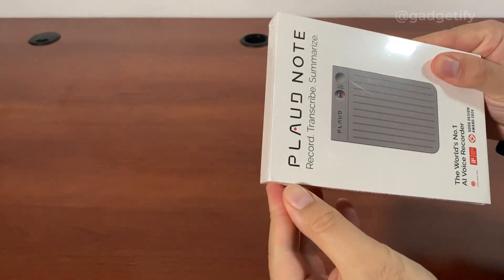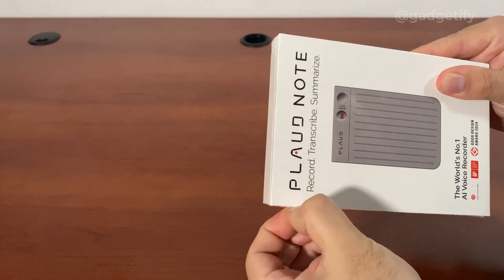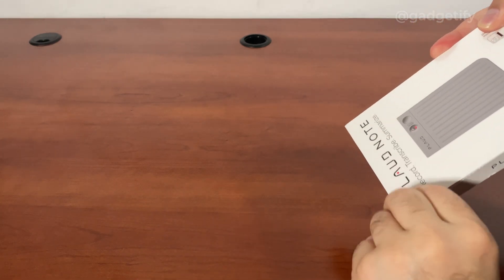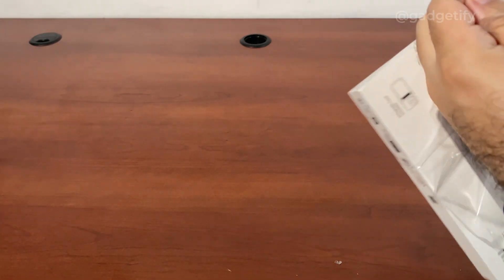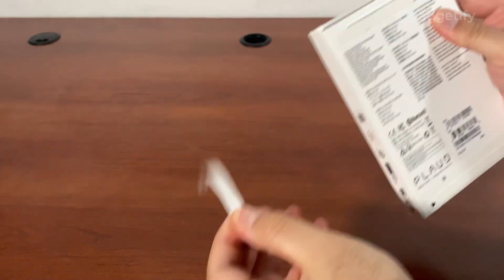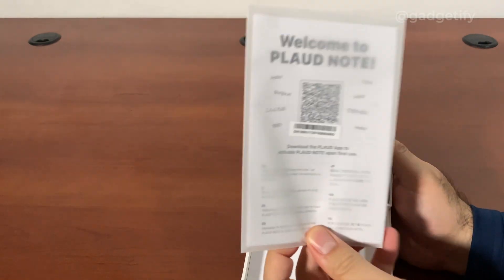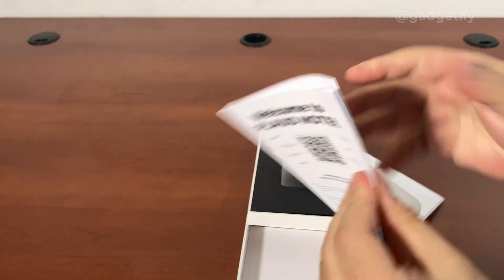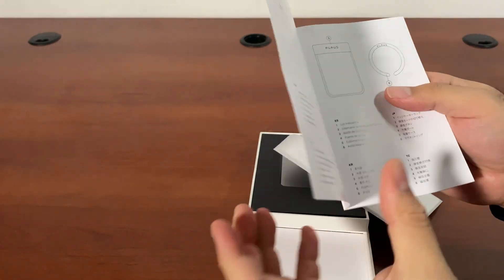Let's see what's included. I've not opened this before — this is the first time I'm doing it. All I know is that you're supposed to download an app and bind it. You have local storage of 64 gigs. This is your welcome note and I assume it has your basic guide, which really shouldn't be complicated.